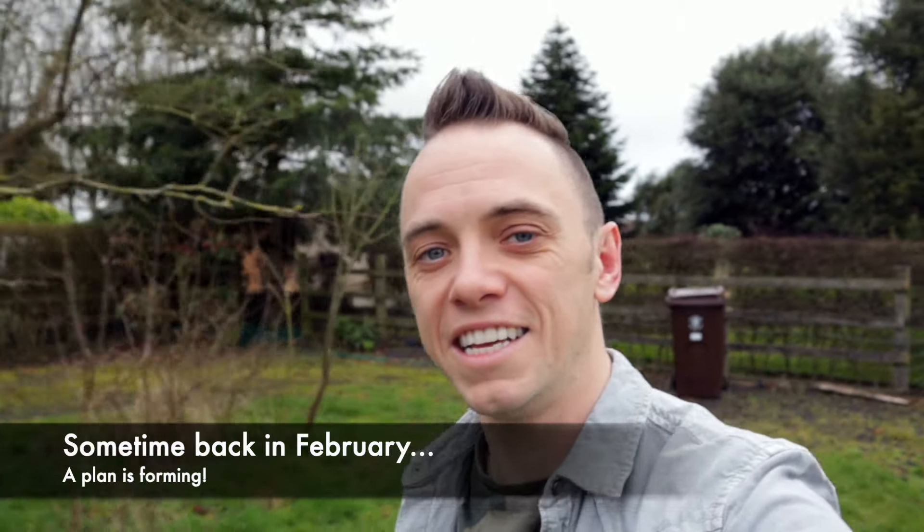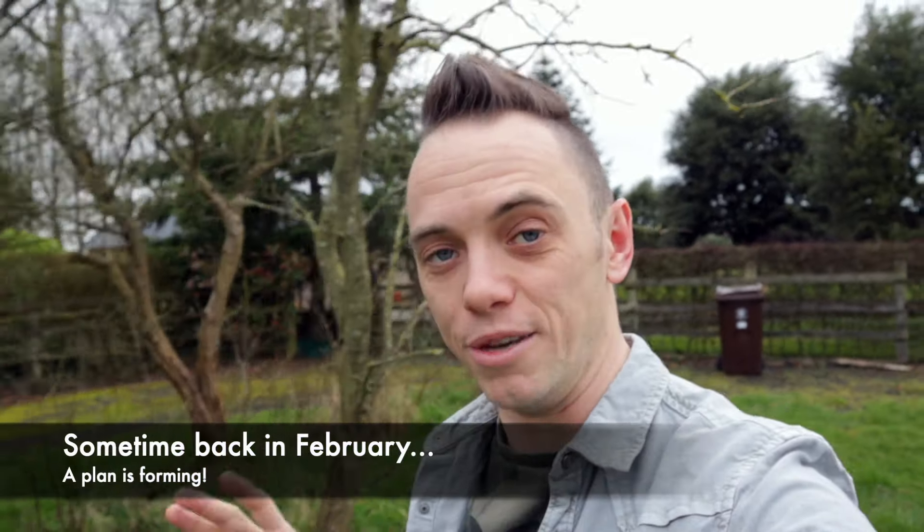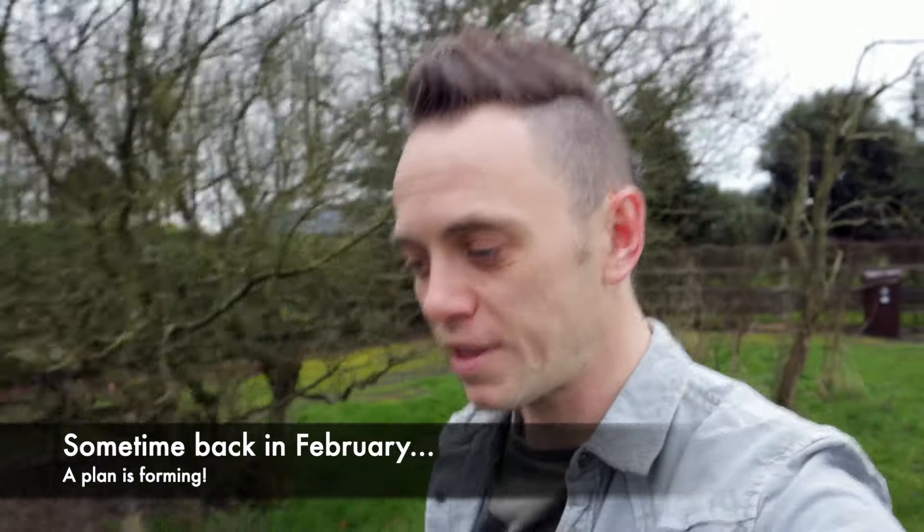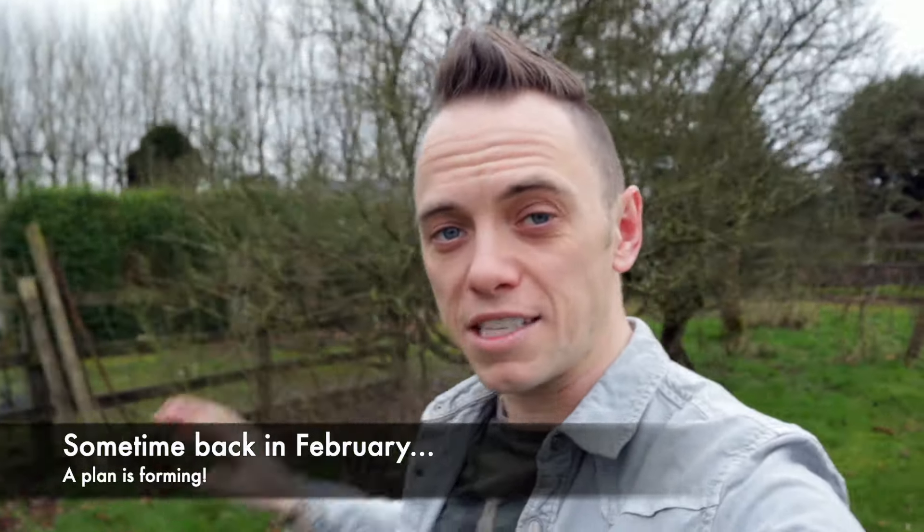Hi and welcome back to Garden Ninja. Today is a really exciting video day because I'm starting a brand new project here at Garden Ninja HQ. You may have watched my Exploding Atom Garden series that I've been filming for the past 18 months or so, and how you can turn a blank space into a fantastic wildlife-friendly garden.